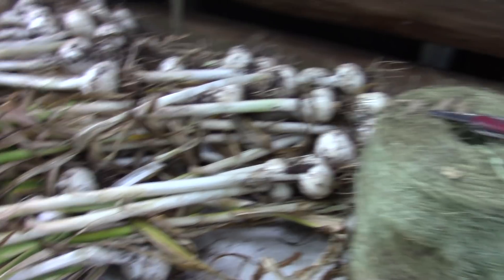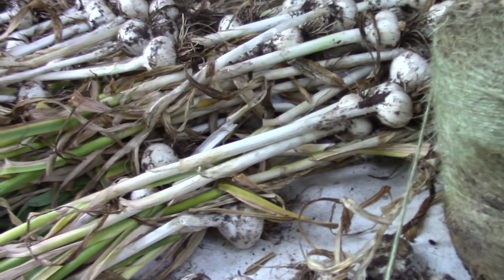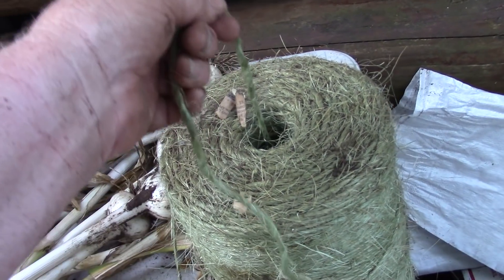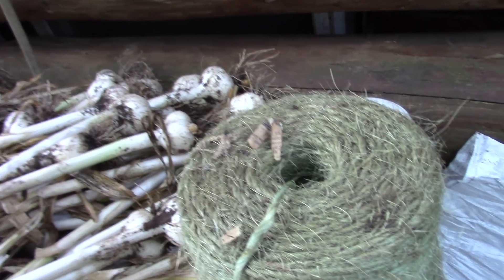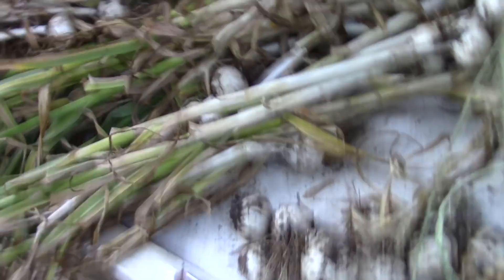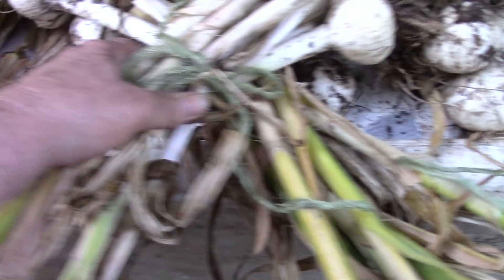I'm going to use baling twine. Here's a secret about baling twine that some people don't understand — they've been unwinding it from round and round the outside edge. Baling twine works best when you pull it straight up out of the center. That's how the hay baler does it, and I know because I used to run hay balers. It's a whole lot easier — just pull it straight up out of the center.